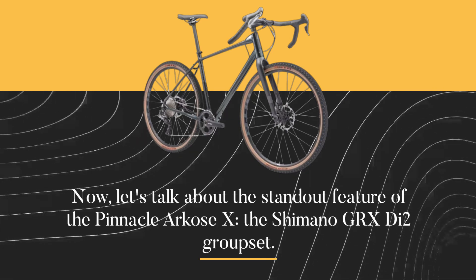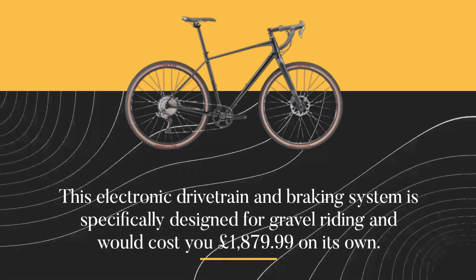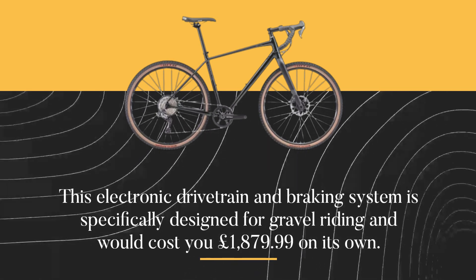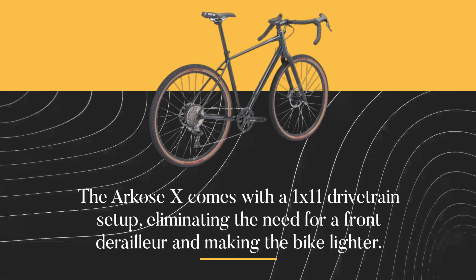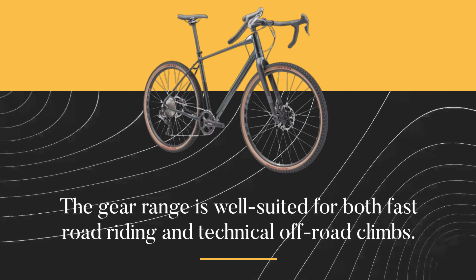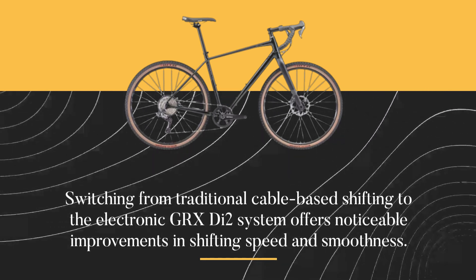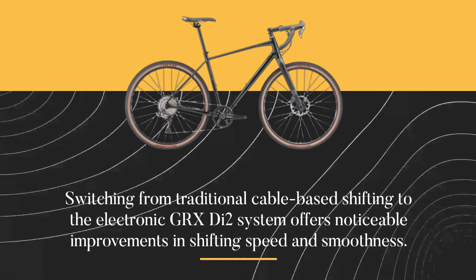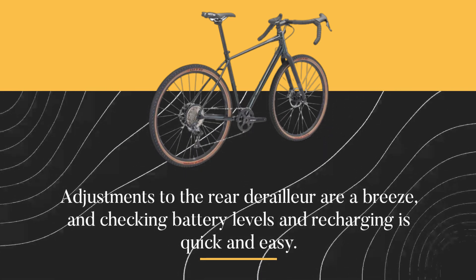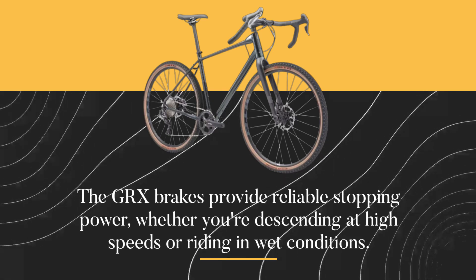Now, let's talk about the standout feature of the Pinnacle Arcos X: the Shimano GRX Di2 groupset. This electronic drivetrain and braking system is specifically designed for gravel riding and would cost you £1,879.99 on its own. The Arcos X comes with a 1x11 drivetrain setup, eliminating the need for a front derailleur and making the bike lighter. The gear range is well suited for both fast road riding and technical off-road climbs. Switching from traditional cable-based shifting to the electronic GRX Di2 system offers noticeable improvements in shifting speed and smoothness. Adjustments to the rear derailleur are a breeze, and checking battery levels and recharging is quick and easy. The GRX brakes provide reliable stopping power, whether you're descending at high speeds or riding in wet conditions.